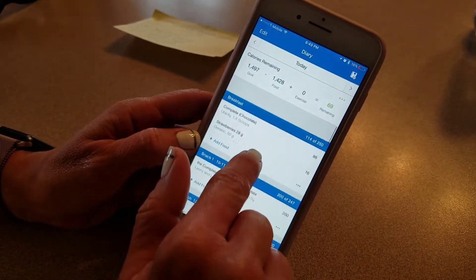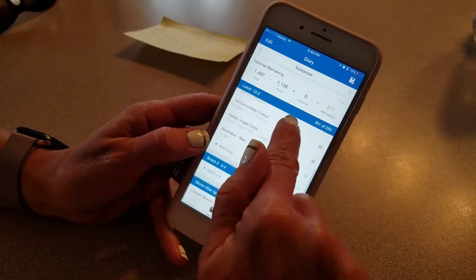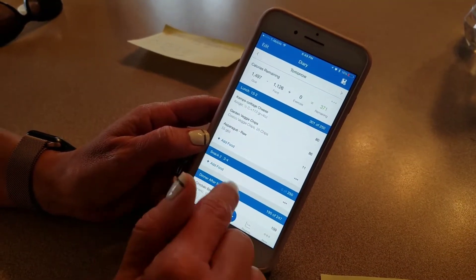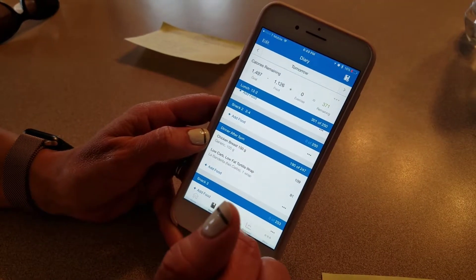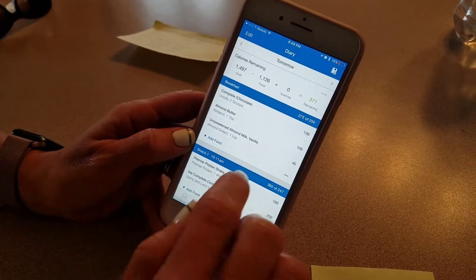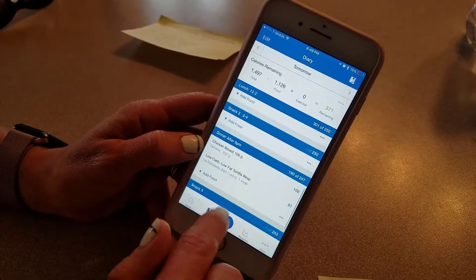When you're planning your day, you'll have to go back and play around with portion sizes. You might need to add, you know, a bedtime snack or something — you might want to add some fats or carbs if you're low on those. This is why I recommend doing it the night before, so that you can play around with your portions to make sure that you're hitting your macros correctly.